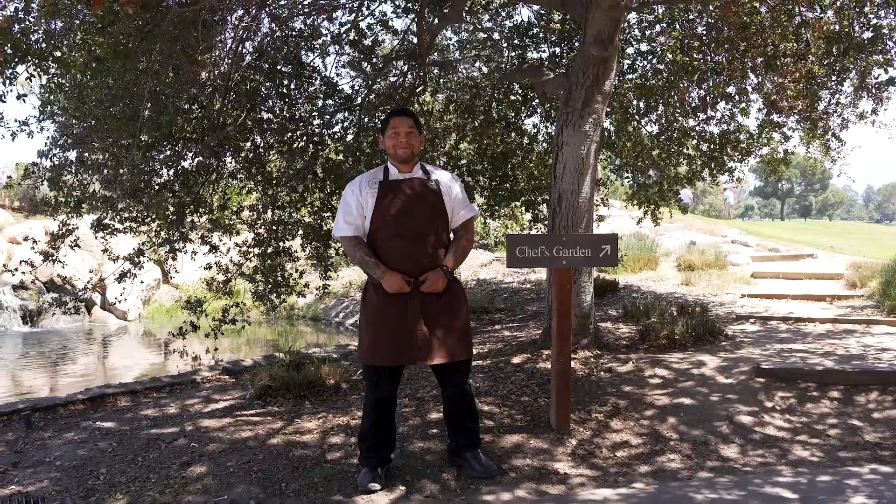Yo, it is hot. What's up, everyone? Welcome back to Roots and Recipes. I'm Mikhail Anthony, and I had the opportunity to catch up with a friend, Chef Ben Diaz.